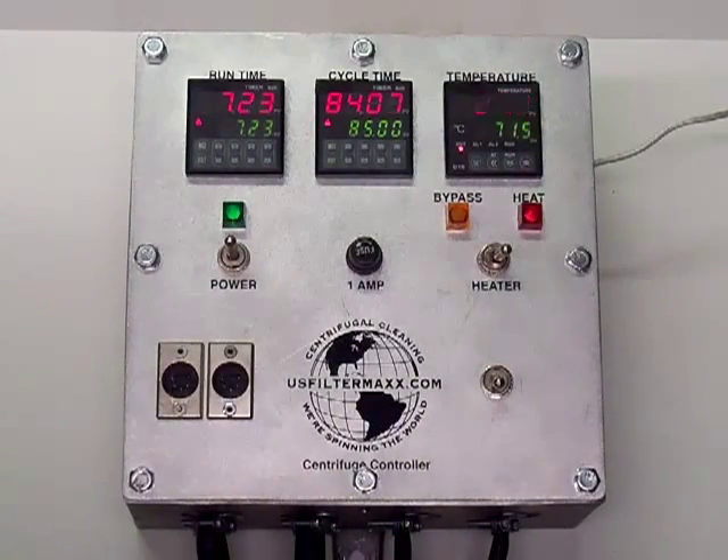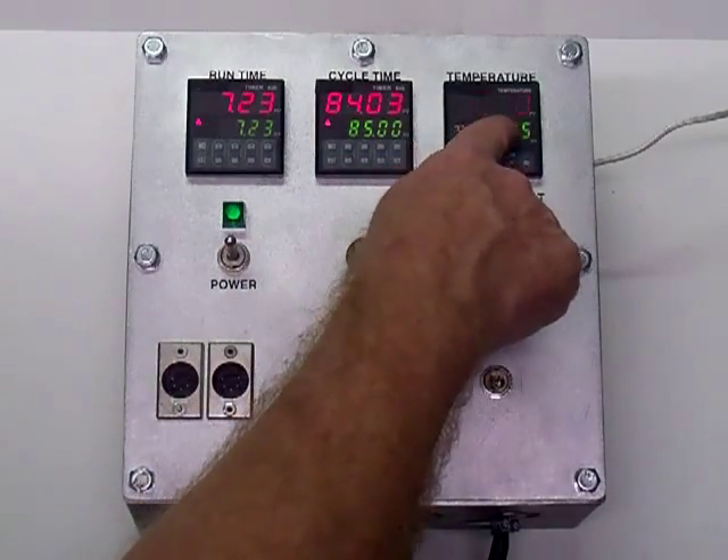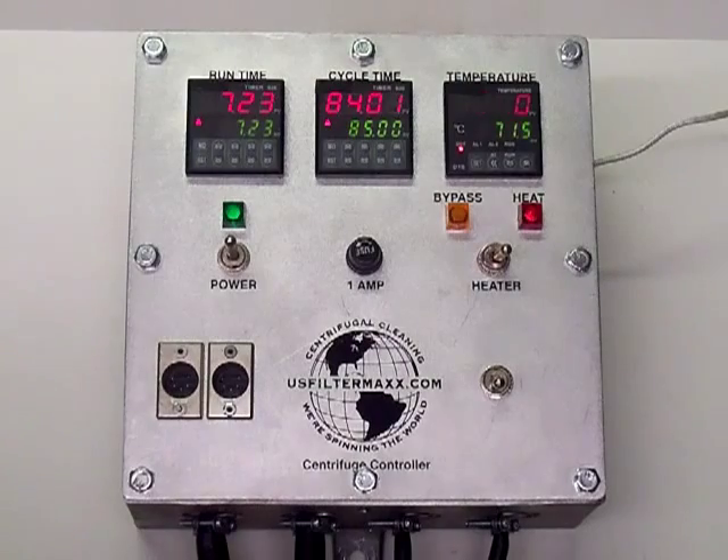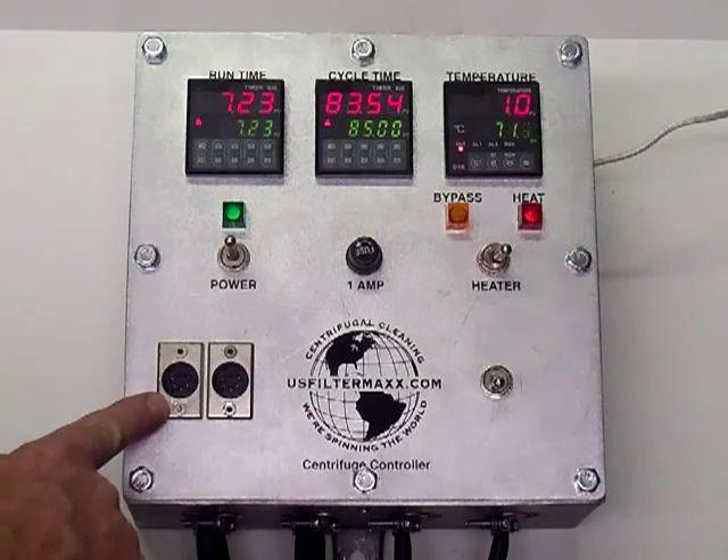The heater comes on — it's set for 71.5, which is roughly about 160 Fahrenheit. This is in centigrade. You can see in here it's 21 degrees centigrade right now. These two inputs here are data inputs: this one is for the variable speed.